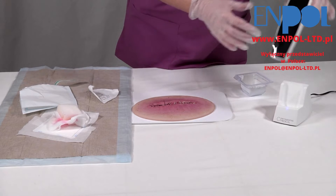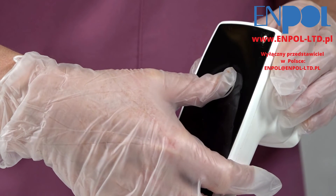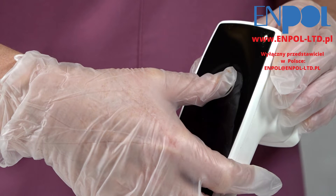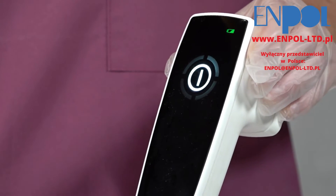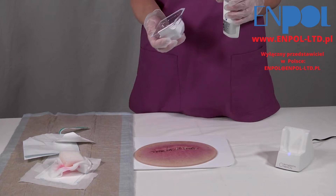Now you can start to prepare the PlasmaCare device for treatment. Switch on the device by pressing the touch button. Open the sterile spacer blister pack and fix the spacer to the device head.